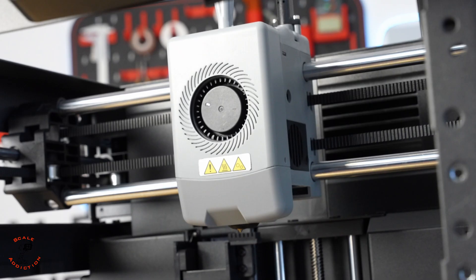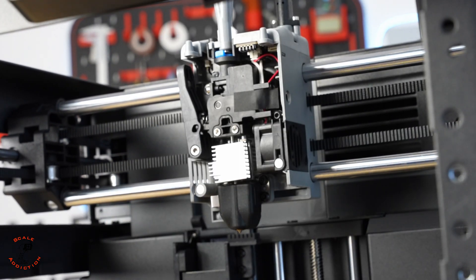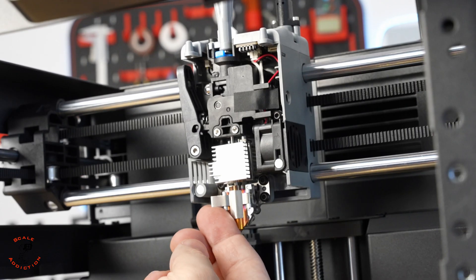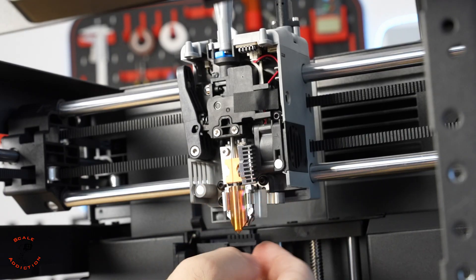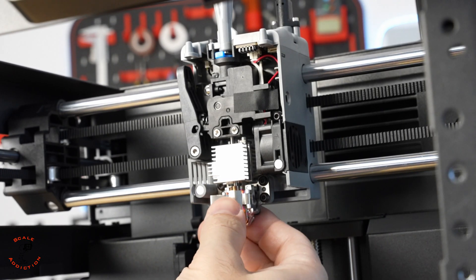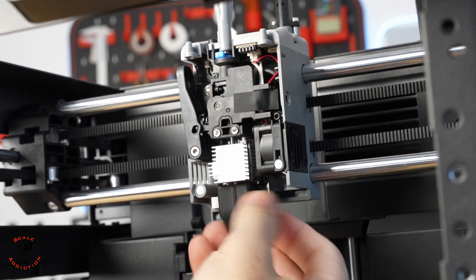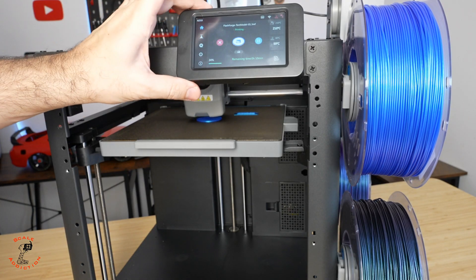One of the reasons I chose this printer is how easy it is to change the nozzle. You just lift this cover — it's magnetic. Here is the nozzle: you release the lock and this magnetic nozzle comes right out. To put it back you place it in, the magnet holds it, and then you lock it. Then we put the rubber seal and the cover back on.